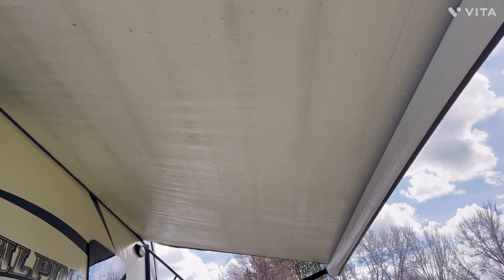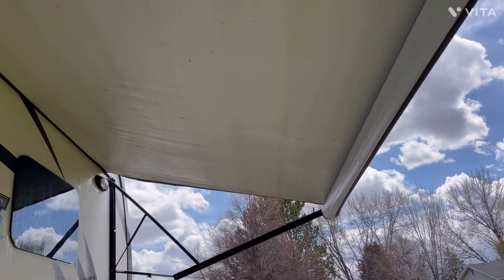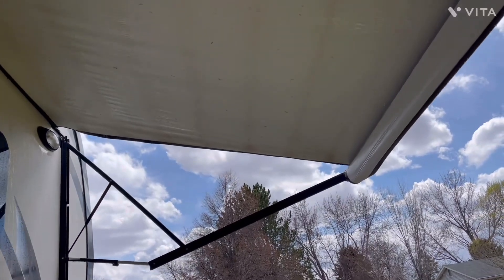Here's the finished product with the first wash. We'll wash this again in about three weeks when we come back from the first trip. But as you can see, there's a marked difference now. We got most all of the winter moisture mold that develops when the awning is rolled up. We think it looks pretty good.